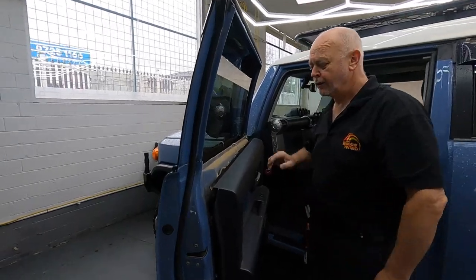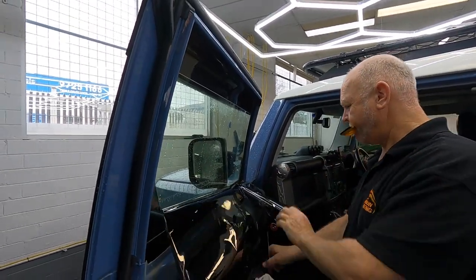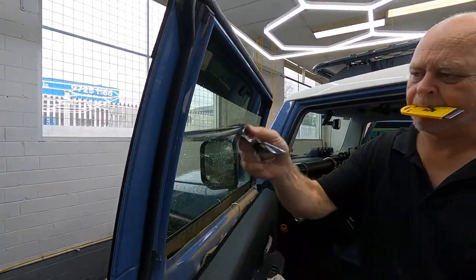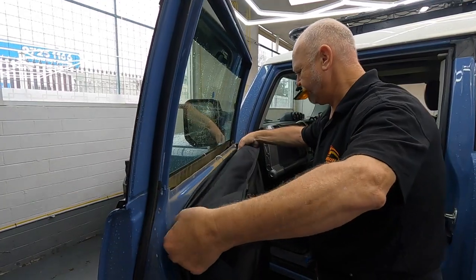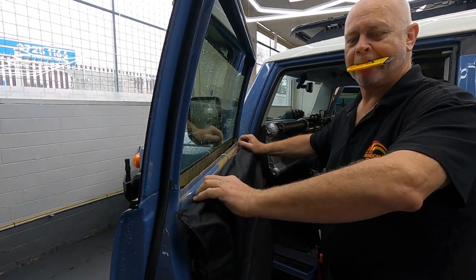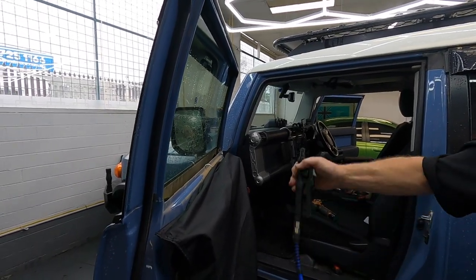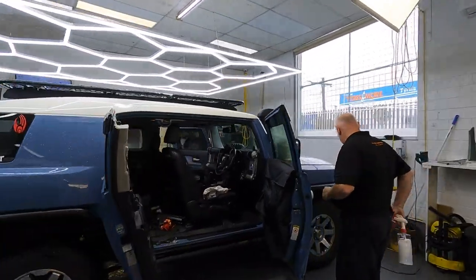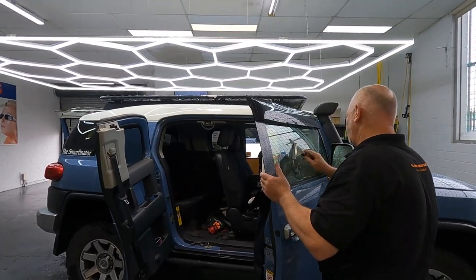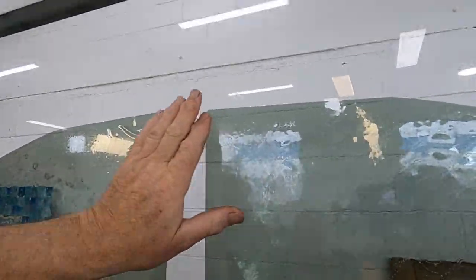There's not much dust in there. The old tint used to be blue. This film has got just a release liner on it, so that keeps it nice and clean — that's the adhesive inside.